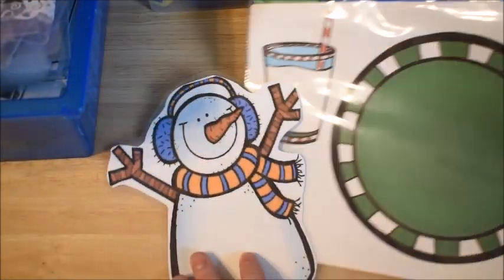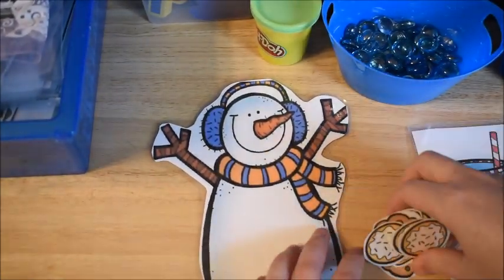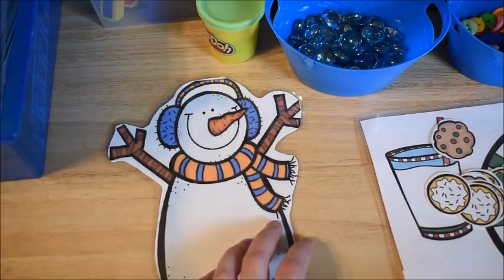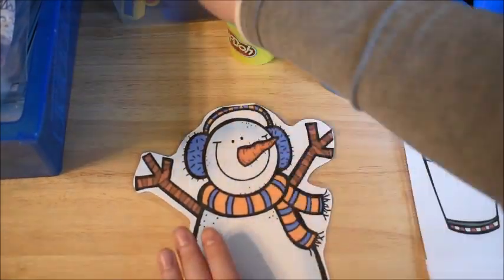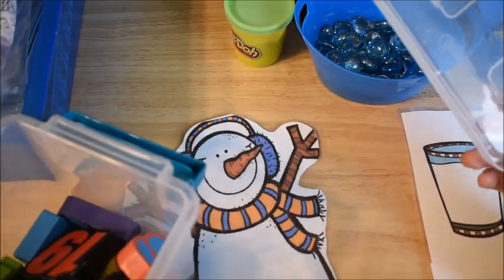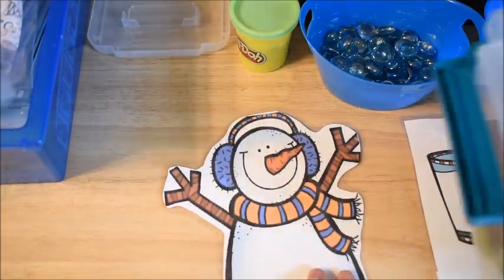These activities I made a few years ago when one of my other kiddos was really little and they are counting activities — Christmas themed or winter Christmas themed activities. The first one I'm going to show you is the snowman one. You cut out and laminate the snowman, and then I use it with number manipulatives. You can also just take a dry erase marker and write the number, but what I like to do is let them reach in here and pick out a number.